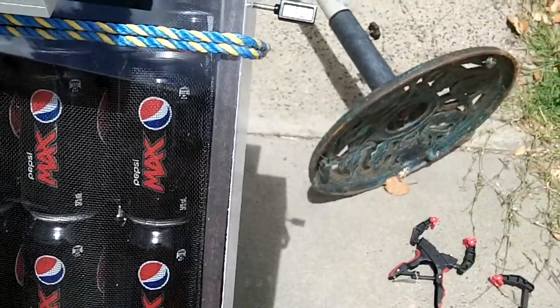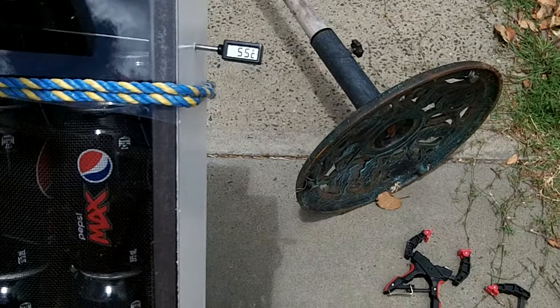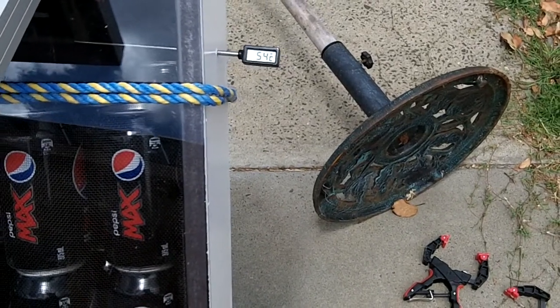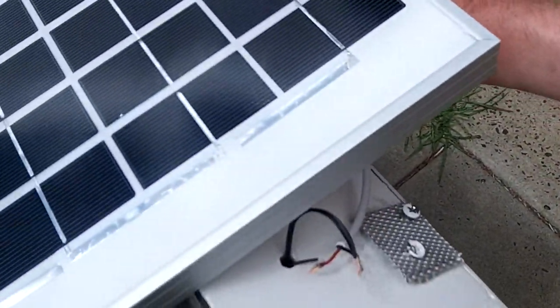We're still on 55 degrees... 54. The sun's actually gone behind the cloud at the moment. It's not too bad. I'd be happy if I can get 54 degrees into the house.